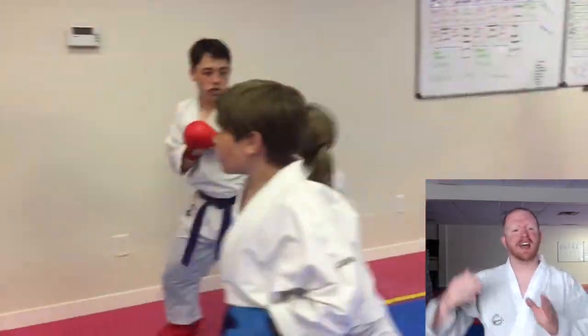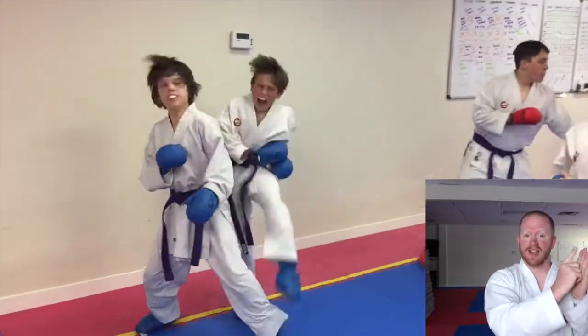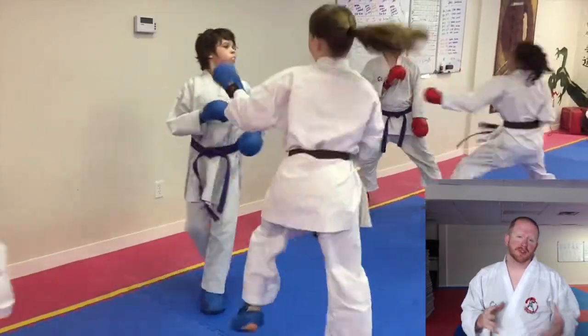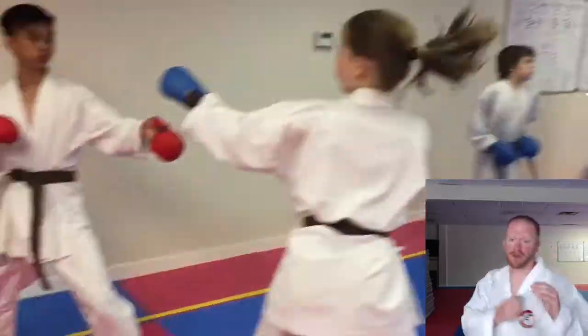What happens is we line up all our athletes and they circle from the top — attack, attack, attack, attack, attack, move up, attack, attack, attack, attack. So it's a really energizing drill. The drill we're specifically working on today is a jab, reverse, recover, follow-up reverse punch to the face.